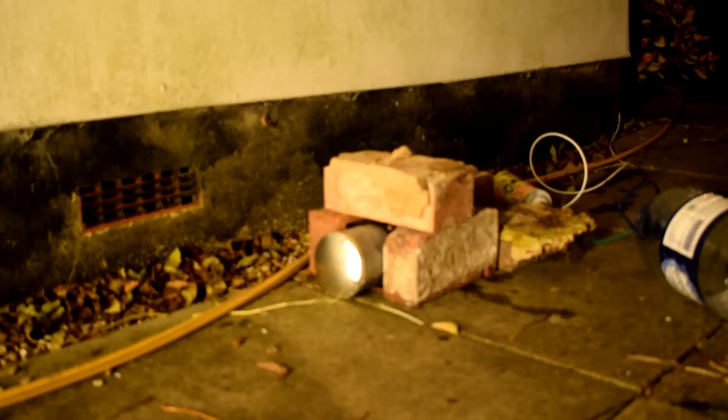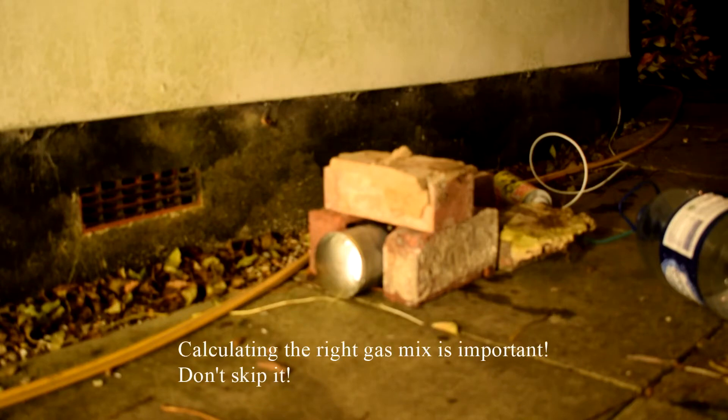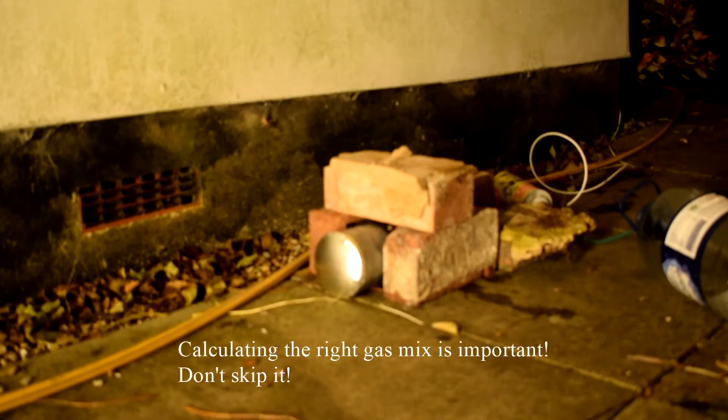Counting down: one, two, three, four, five — about half a second of gas. Fire. Oh yeah — that worked!